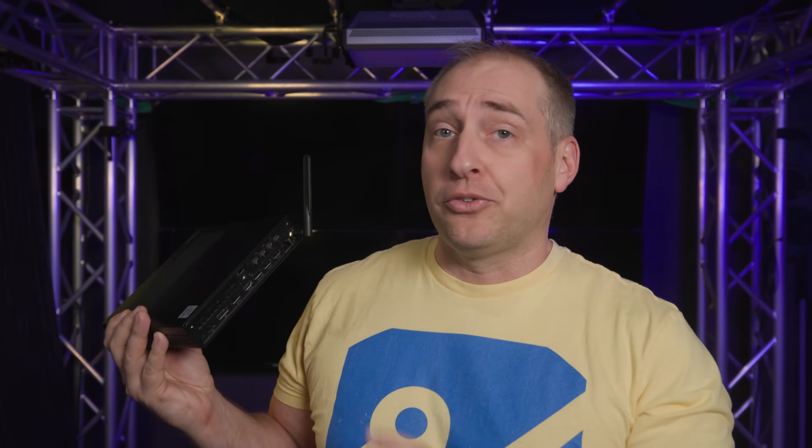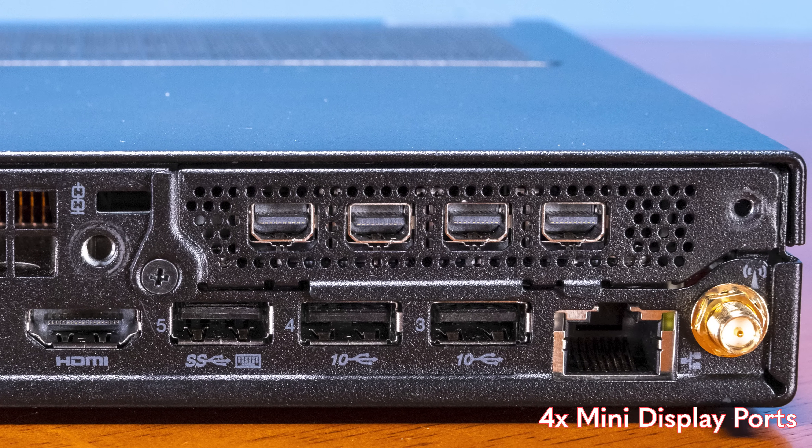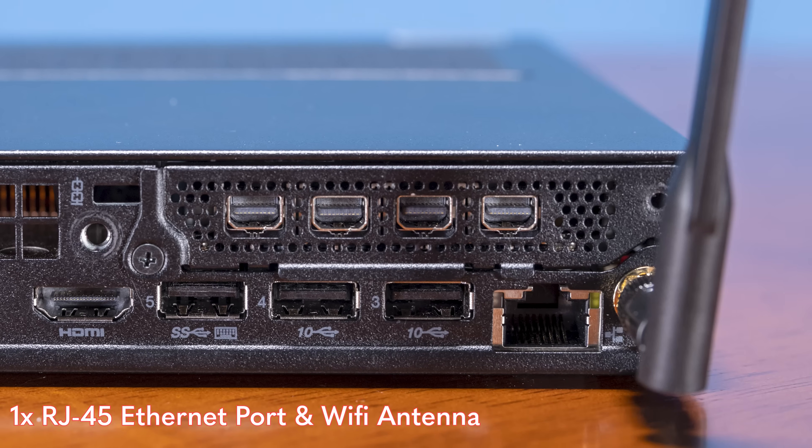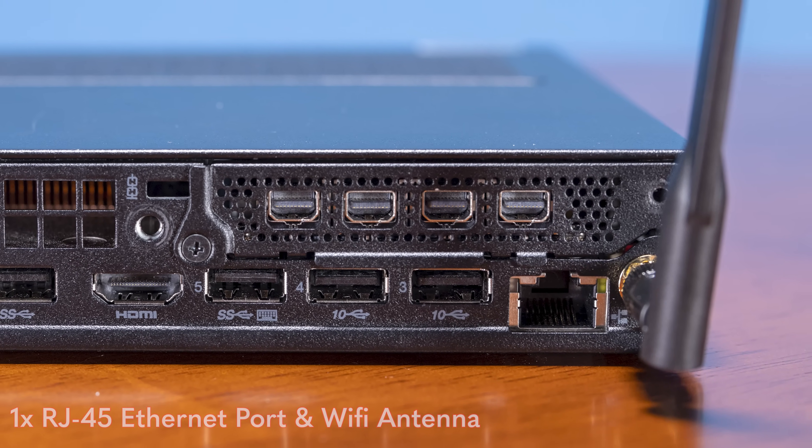What is different and exciting is that we get four more Mini DisplayPort outputs from our NVIDIA GPU. Rounding out the configuration, we get an Intel i219 LM NIC as well as our Wi-Fi antenna on the back.